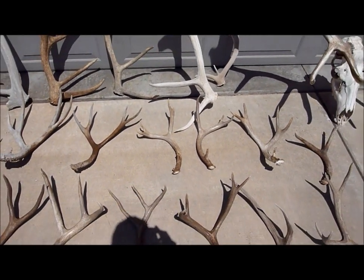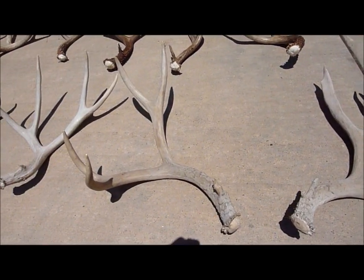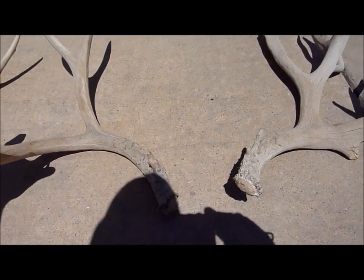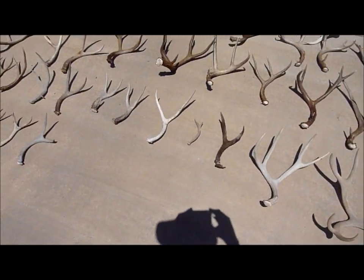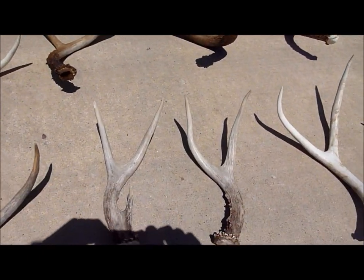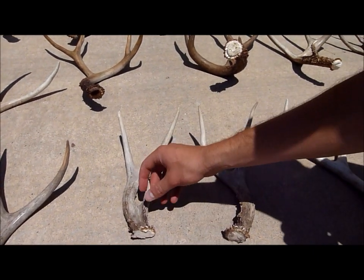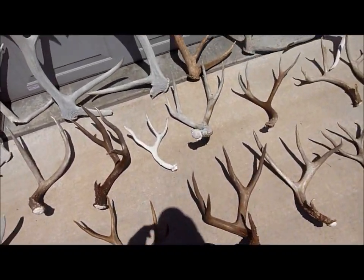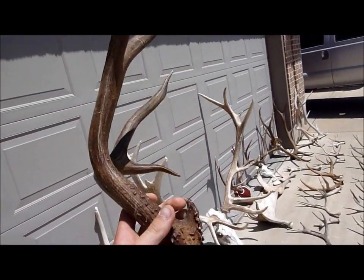There's one match. Here's that set — it's the big non-tip. A lot of you didn't think it was a match but even today when we look at it we are still saying it is. There's a matching two I picked up. That's pretty much it for my matches — such a cool matching set. This guy I almost thought I found the match too. Big old five — he's just got so much mass.